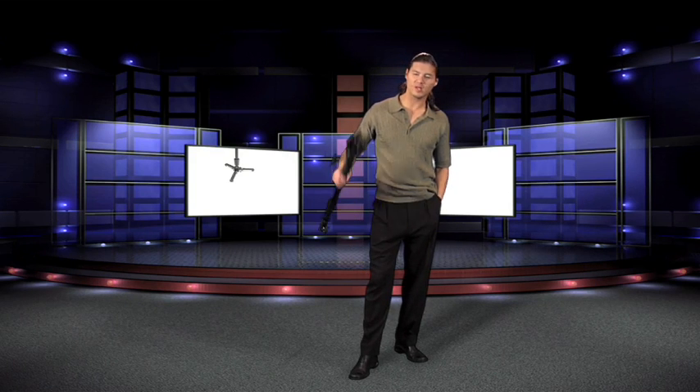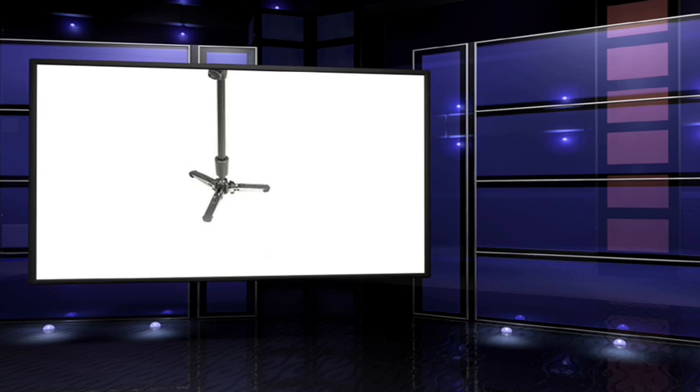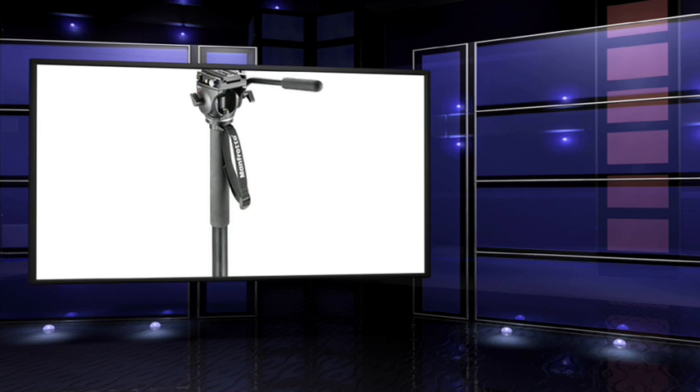Hi, Guy Cochran here. Today we're going to take a look at a new piece of equipment from Bogan Manfrotto. This is a monopod that actually pans, so it's a little different than some of the monopods that you might have seen in the past.